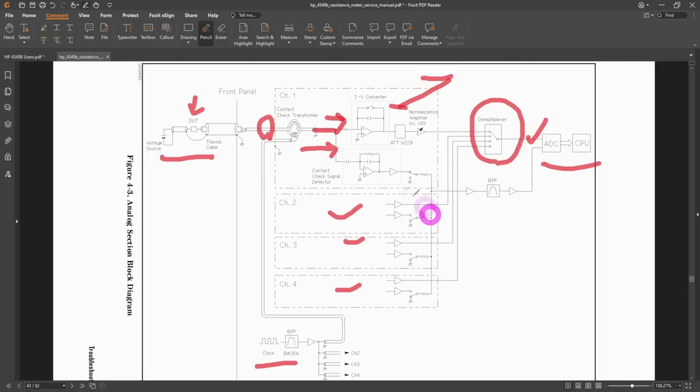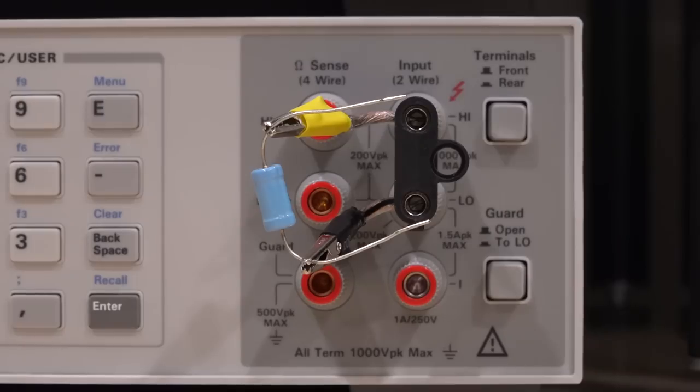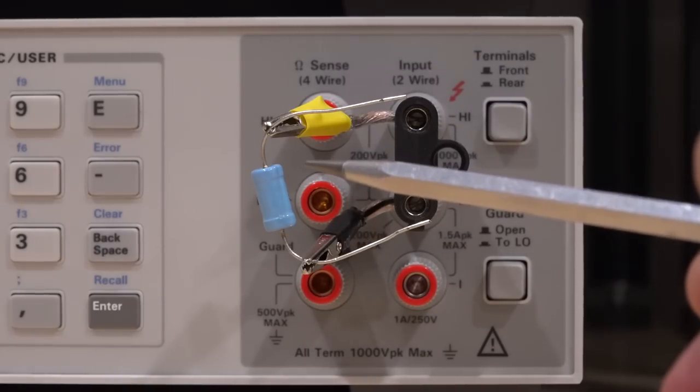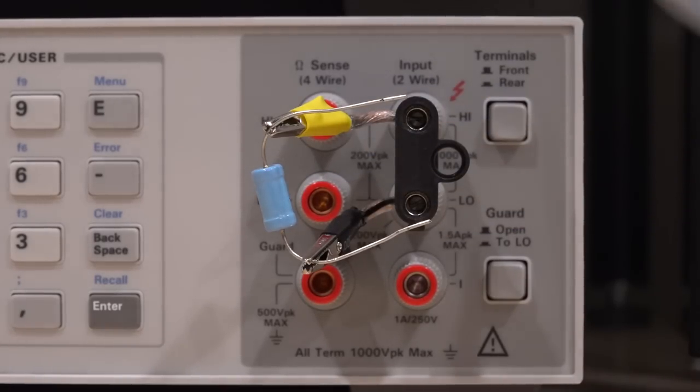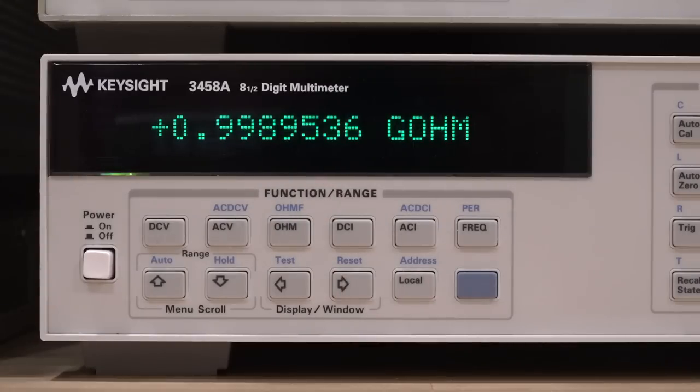Now that we understand it, let's measure something. I have a one-gigaohm resistor — let's see if it gives us anything reasonable. First I'll measure it on a couple of reference instruments using traditional methods to make sure our measurements make sense. Here I have a banana connector going directly to the instrument with the 1 GΩ resistor on two alligator clips. Starting with the Keysight 34588, the industry-standard 8.5-digit multimeter, and it's reporting 0.9989 GΩ — pretty close to the nominal 1 GΩ value. This is running at 50 NPLC.